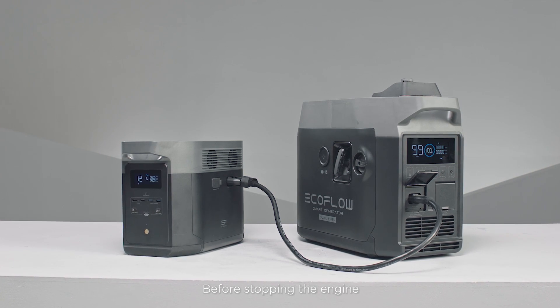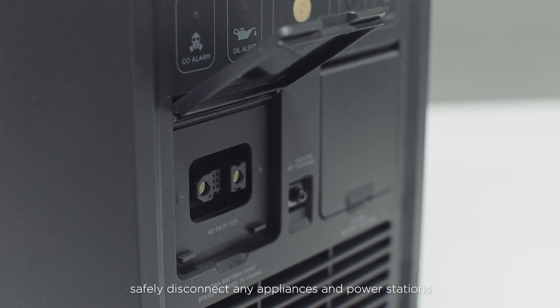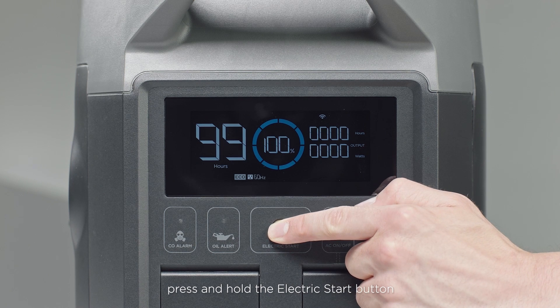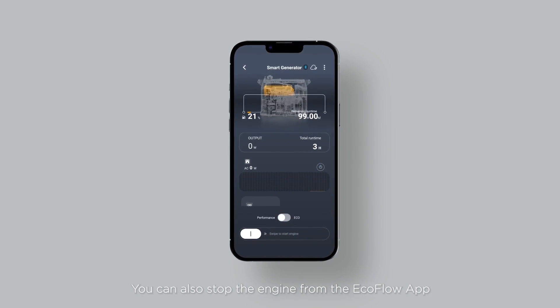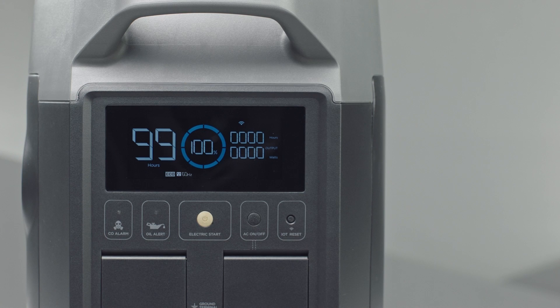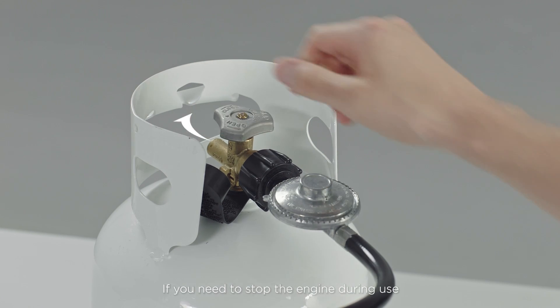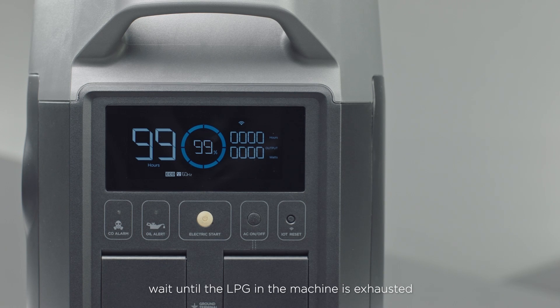Before stopping the engine, safely disconnect any appliances and power stations. To stop the engine, press and hold the electric start button. You can also stop the engine from the EcoFlow app. If you need to stop the engine during use, first turn off the LPG cylinder valve. Wait until the LPG in the machine is exhausted and the machine will shut down automatically.